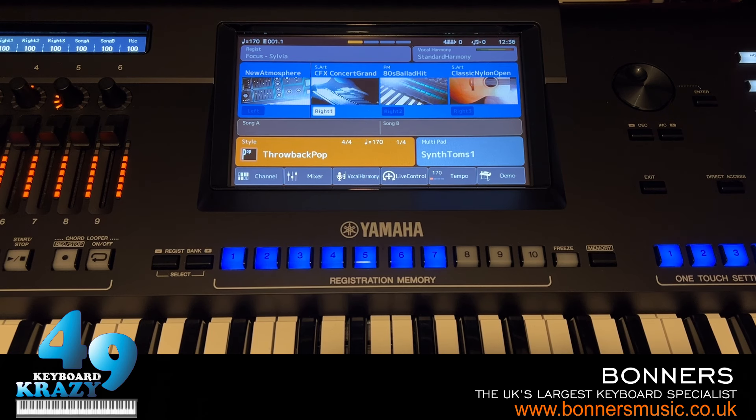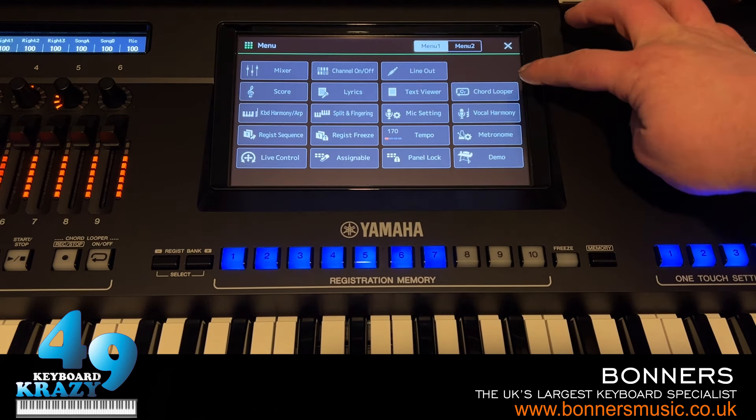The next topic is Chord Looper. Chord Looper was introduced on the PSR-SX900 and has made its way onto the Genos2 and also the original Genos with the version 2 update. Chord Looper lets you create chord progressions with styles — you turn it on and it automatically plays the chords for you. This is ideal if you're playing a song that requires both hands for the melody.